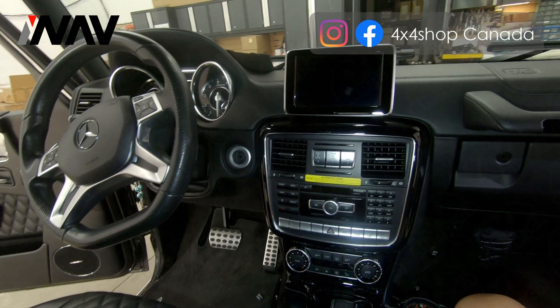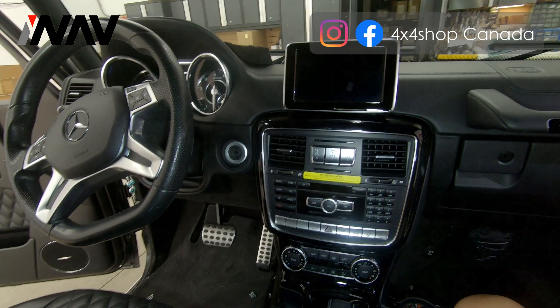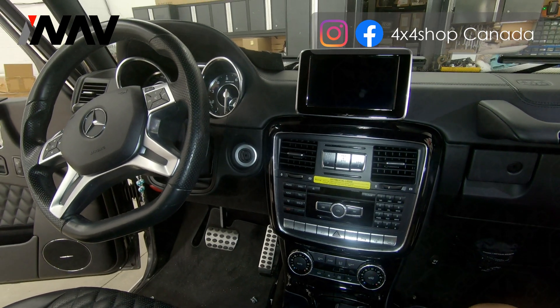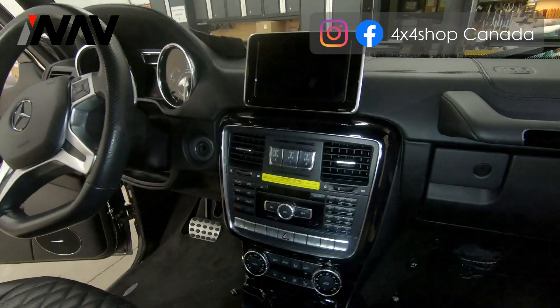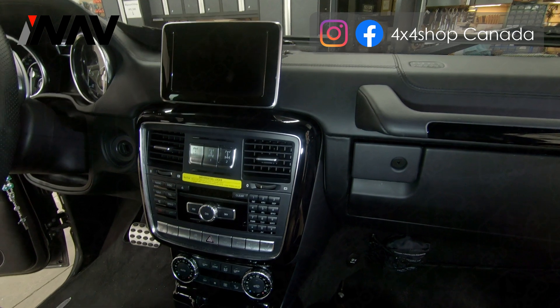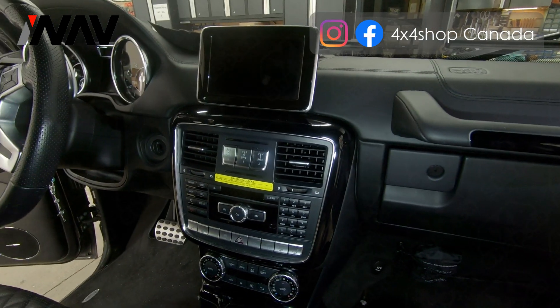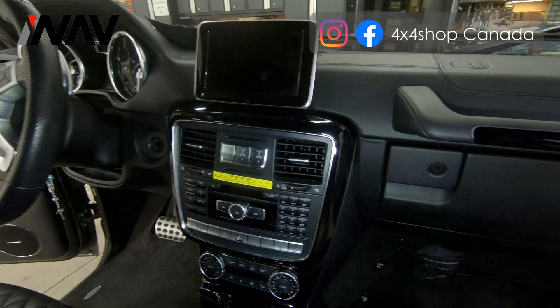This is a 2015 Mercedes G-Wagon. Today we're going to show you how to remove the factory screen and factory radio, and also how to get access to all the harness from the Android screen. Before the installation, we will need to uninstall the factory glove box.